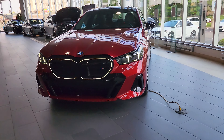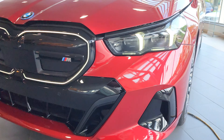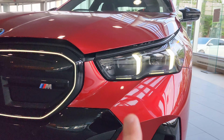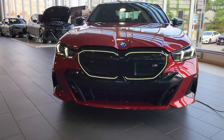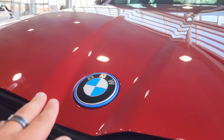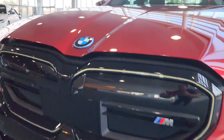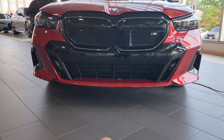Look at this beautiful illuminated grille — wow, stunning. You got the new headlights there with the arrows, very nice. The whole car is redesigned; everything is brand new on it. From the hood you can see these nice grooves, very similar to the iX.